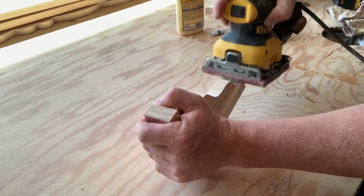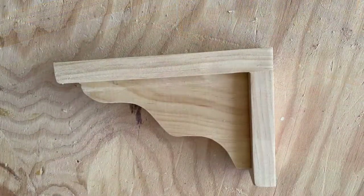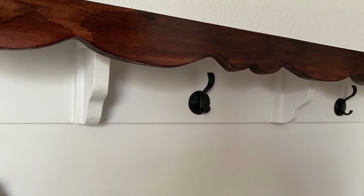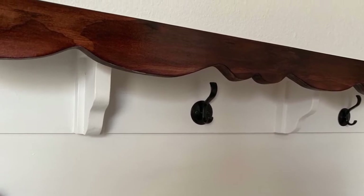Once you finish sanding, look around and make sure it looks all good to go, and here you have yourself a wooden shelf bracket. It's just a real simple way to make one. Here's an application I used on one of them — there's obviously many ways you can use them.